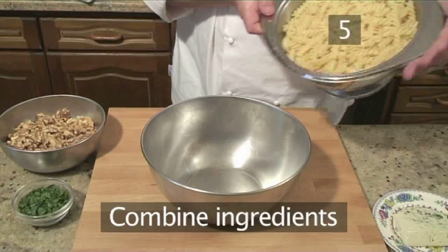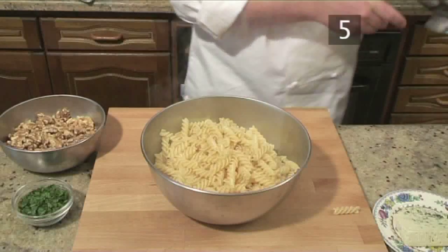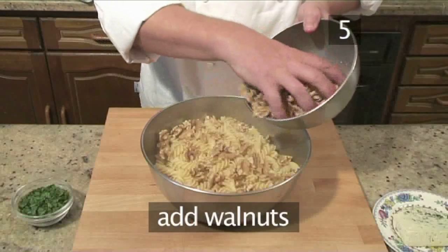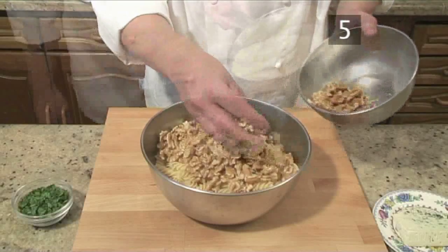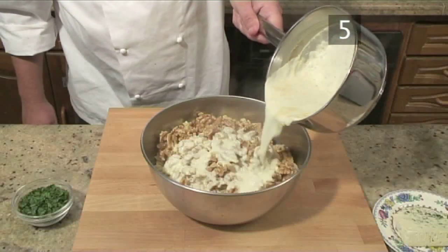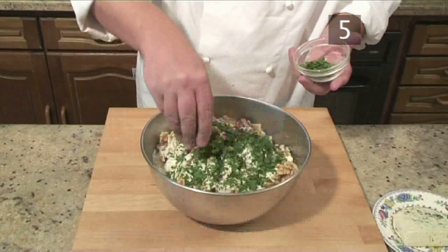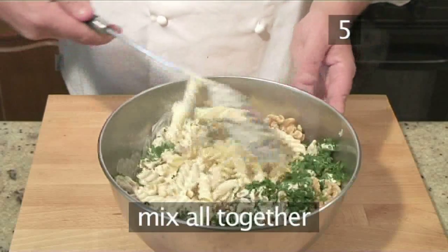Step 5: Combine ingredients. Transfer the pasta into a bowl. Add the walnuts, making sure you reserve some for garnishing later on. Then pour over most of the cheese sauce and add the chopped parsley, again saving a little bit for the garnish. Mix it all together.